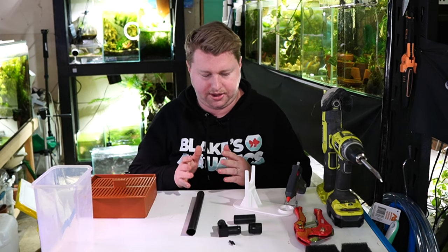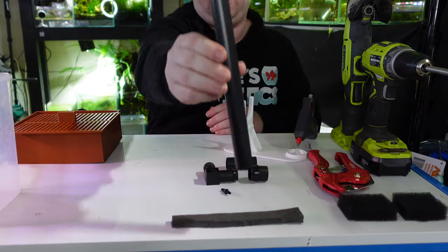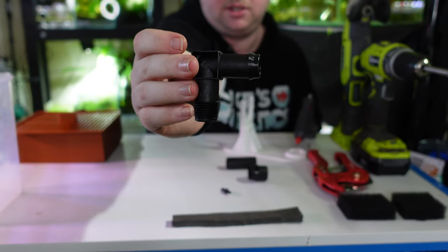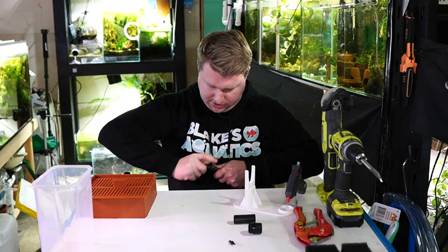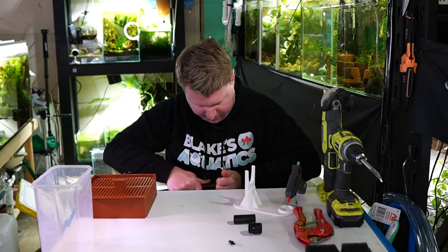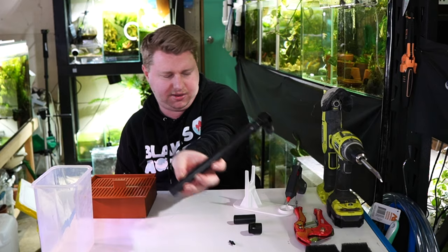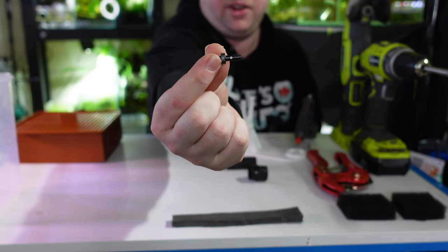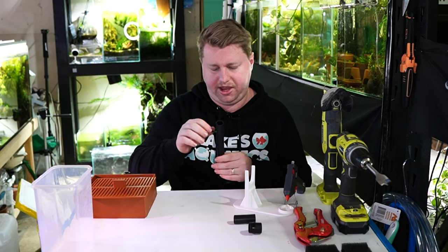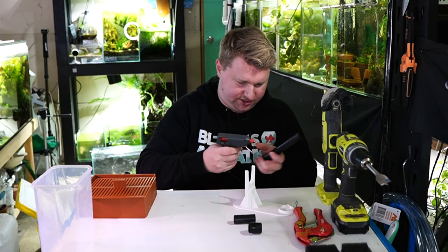We'll set that aside while the glue dries and start assembling the other components of our uplift. We'll have this black irrigation tubing and connect another 90-degree elbow to the top of it. I've got a barbed fitting here, so it's just a matter of pushing one into the other — if you're really struggling, apply some heat to help nest the two pieces together. After that, we just want to drill a small hole at the base of the uplift where we can put our little airline tubing connection. Since I might be taking off and putting on airline tubing quite a bit, I also put a bit of hot glue around the base of that connection.